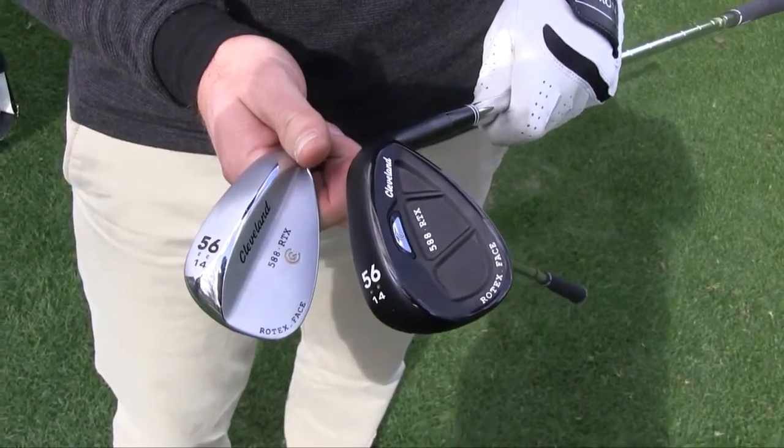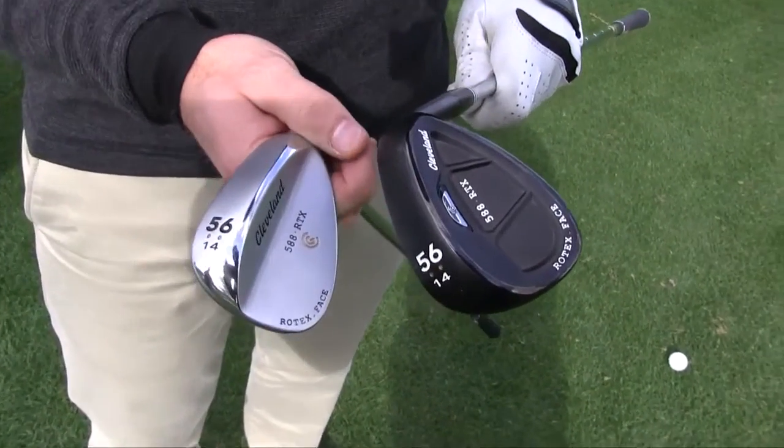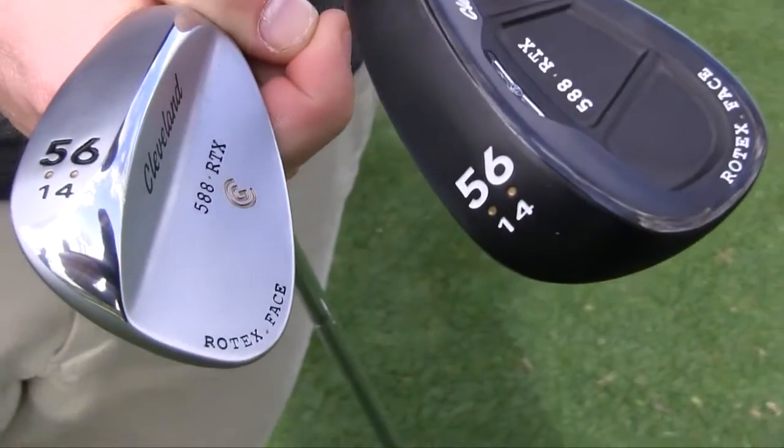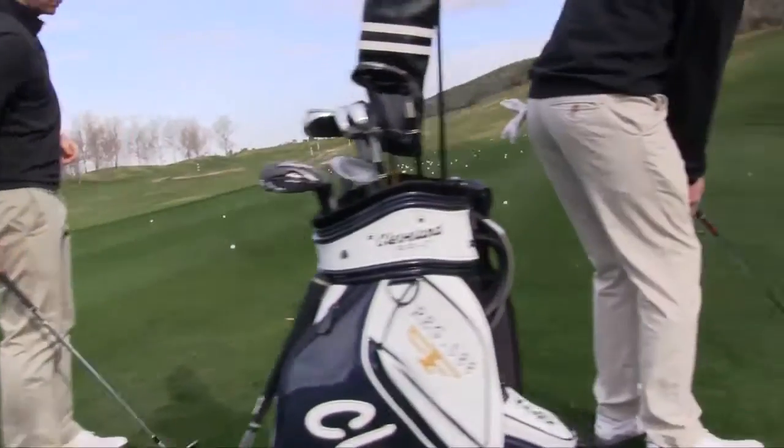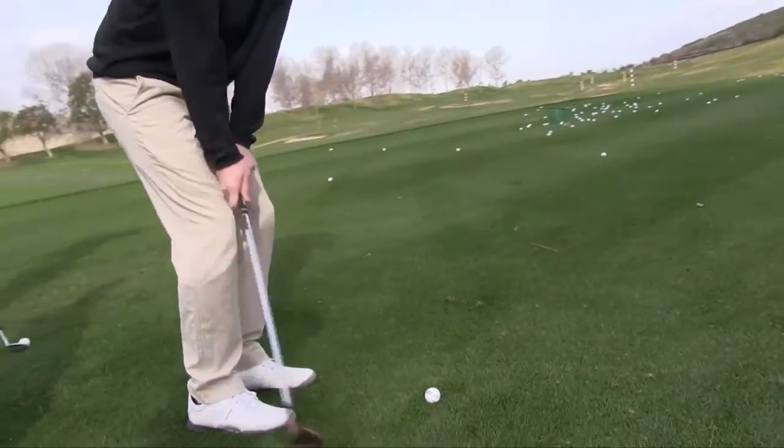We're just going to remove some weight from the center and put it out near the heel and toe and on the sole just to make a more forgiving wedge. People gotta go out, gotta find a fitting cart. We're the only company in the market that has the wedges on their fitting cart.